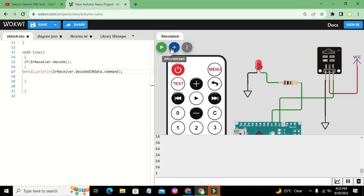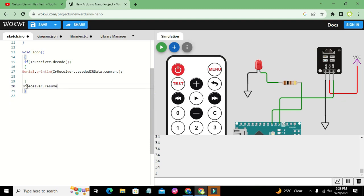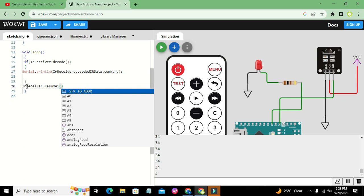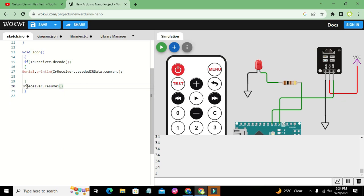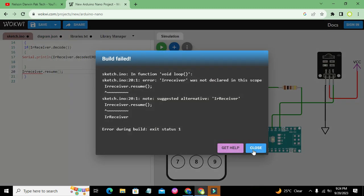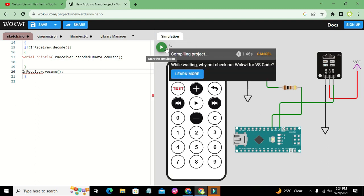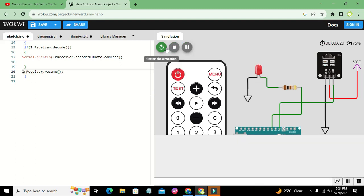We also need to write IrReceiver.resume() so the receiver is ready for the next signal. After fixing the capitalization — using a capital R in IrReceiver — we run it and now it is giving certain data output correctly.